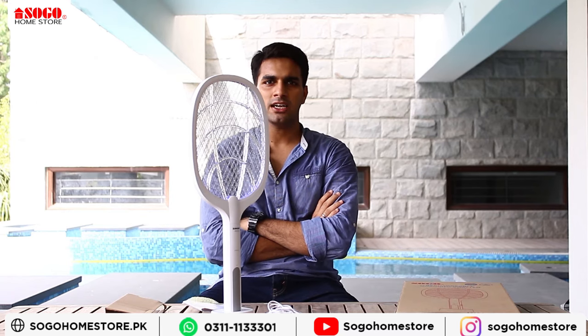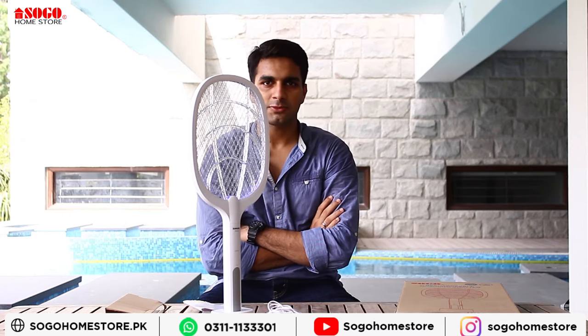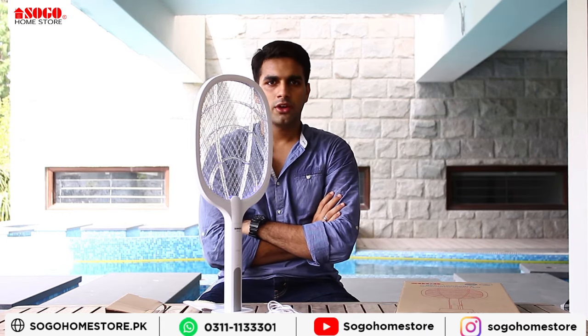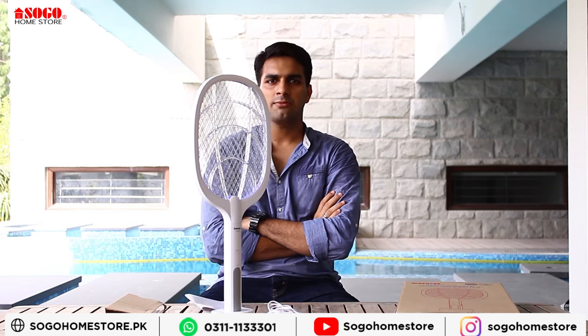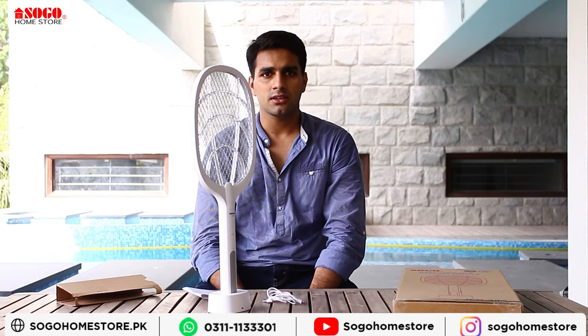I hope you like this product. Please subscribe to our YouTube channel, visit our website, and order it. Like our Facebook and Instagram pages and stay in touch with us to stay updated. Thank you so much, Allah Hafiz.